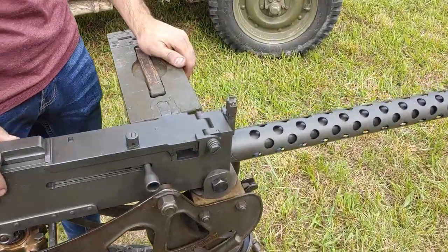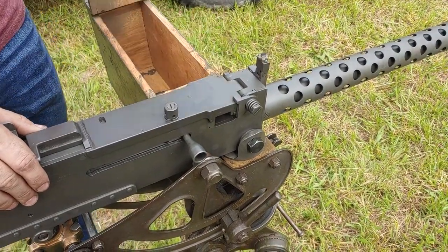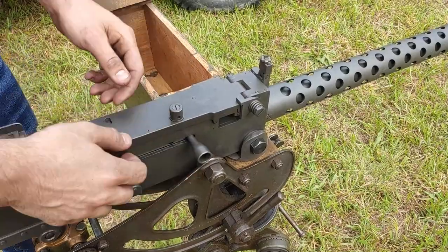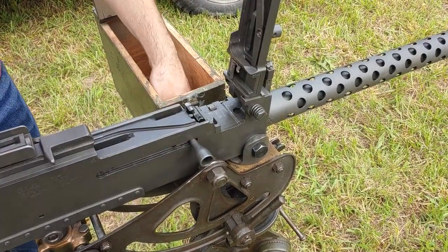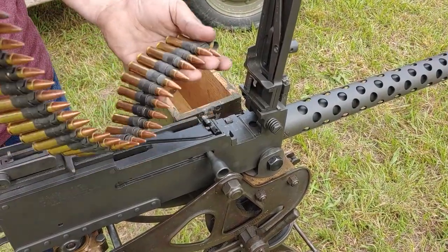This is how you load an M1919 .30 caliber machine gun. First, you're going to open up your ammo and open up this. You're going to make sure that this side has the two links — if you notice, the other side only has one.